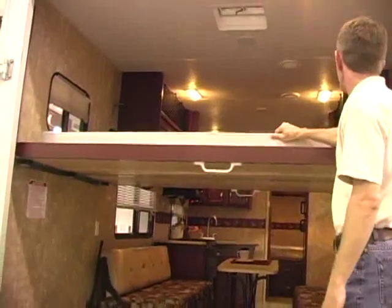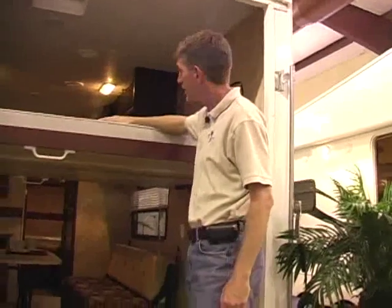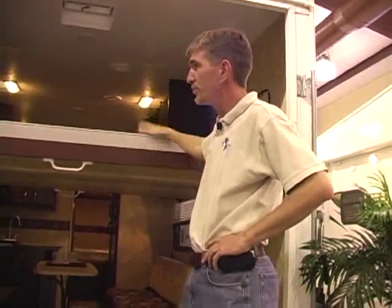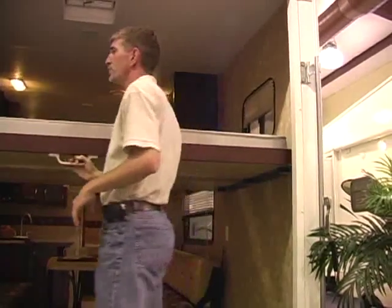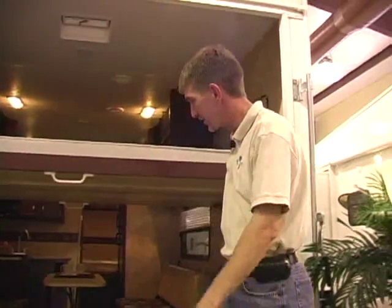You've got two main beds. You've got a queen bed here over the garage area, and the main bed up in the front that I'll show you in just a minute. But you can put this down, and then whenever you go to put your quads or whatever in there, you'll just lift this bed and it'll go up flush to the ceiling, and then you have more room to pull everything in there. So let's go around to the front side.